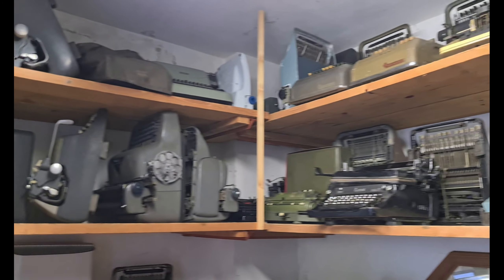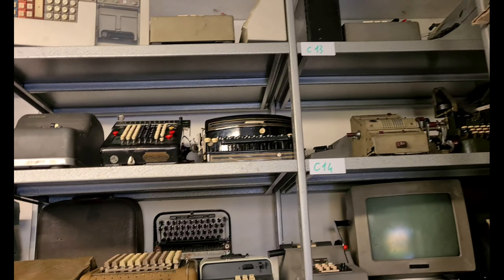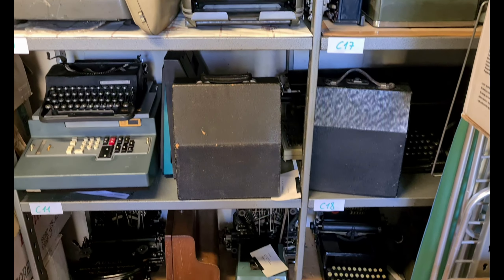Hello everybody. I like very much old typewriters and calculators. I have a quite big collection of these. I am showing these typewriters and calculators in this channel.